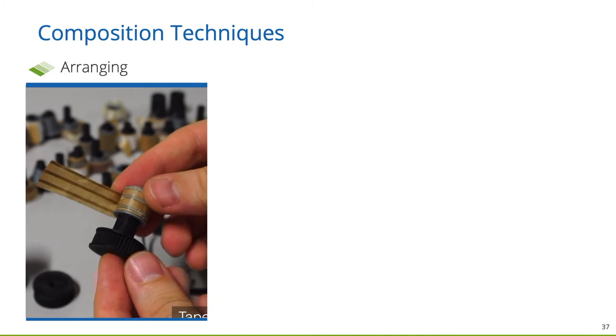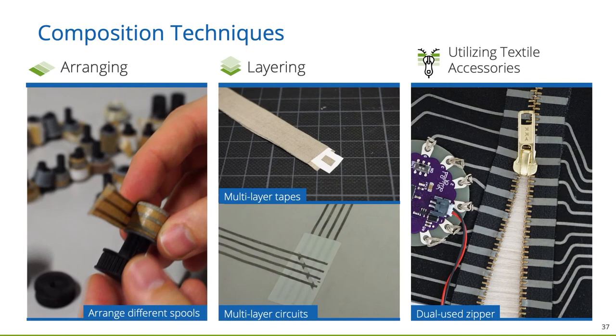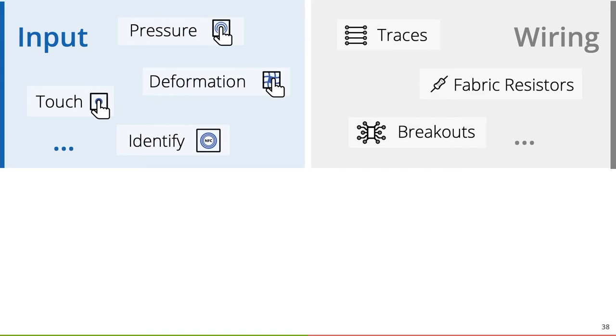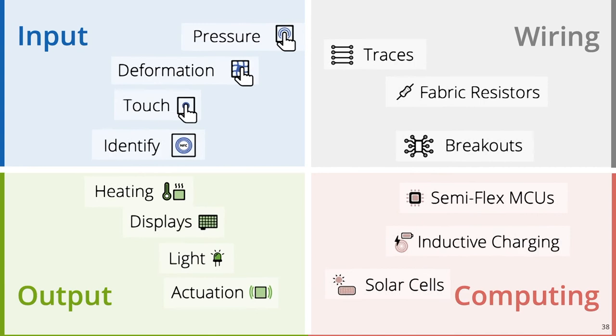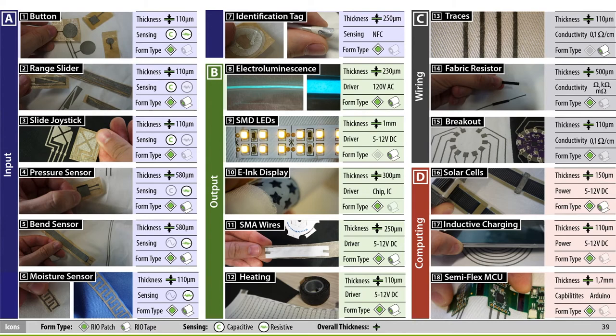As composition techniques, our approach supports the arrangement of different spools side-by-side, the layering of tapes and patches, as well as the utilization of textile accessories. So far, we have learned to manage wiring. But what about further input, output, and computing components? With our work, we also introduced a comprehensive library of components, which are mostly realized as functional patches to be ironed on in the same manner. We explored how the versatility of available flexible components can be made ready-to-use for the Rapid Iron-On approach.